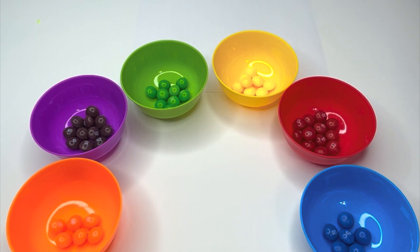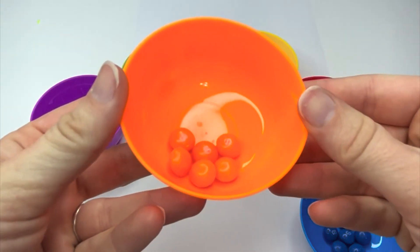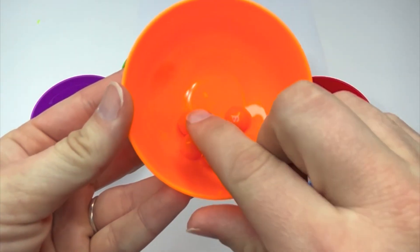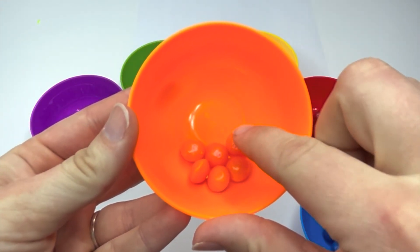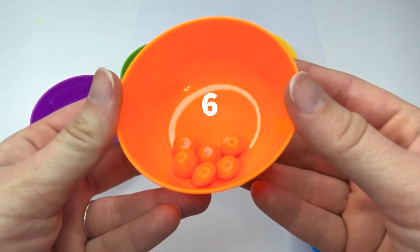Let's count how many Skittles we have. Here are our orange Skittles. How many are in there? Let's count. One, two, three, four, five, six. Six orange Skittles.